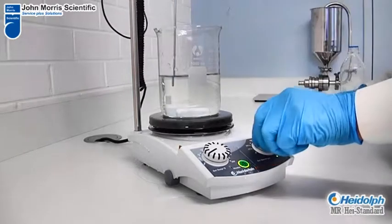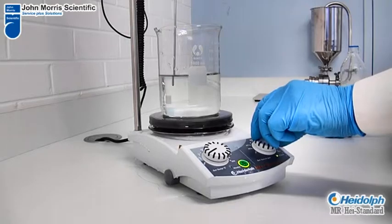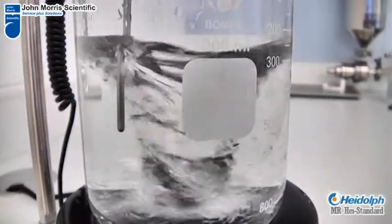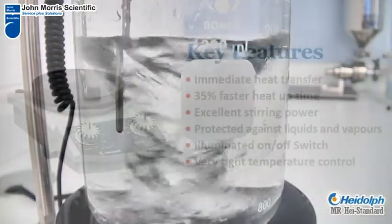Additionally, the heating capacity of 800 watts combined with the Kira disc coating provides 35% faster heat up times compared to other major brands. All these features make the Haidoff MR series hot plate stirrers perfect for your needs.